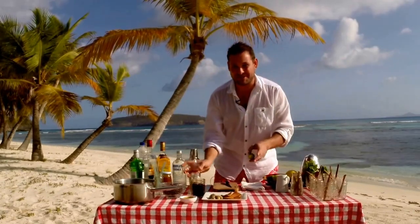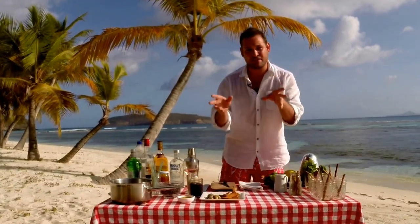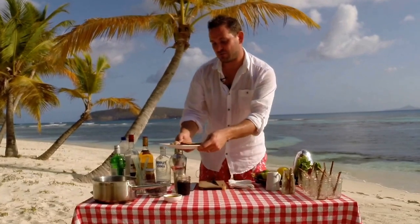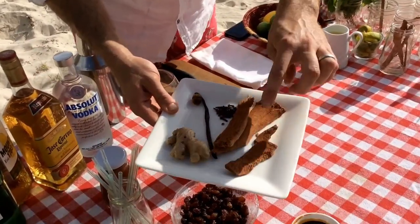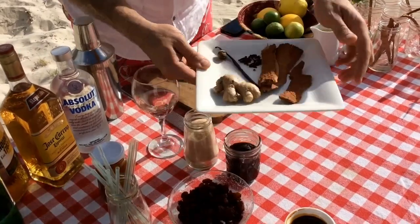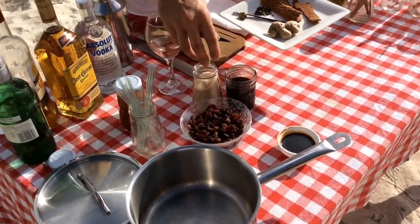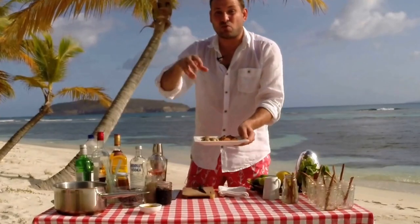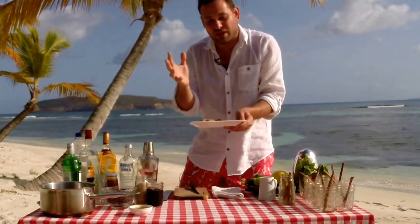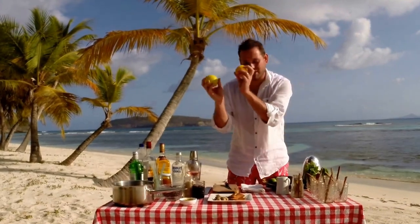First up we're going to make this crazy but delicious Coca-Cola tea and we're going to need these lovely ingredients. We've got cinnamon, cloves, vanilla, nutmeg, ginger, molasses, some prunes, some brown sugar, some raisins, and of course not forgetting oranges and limes.